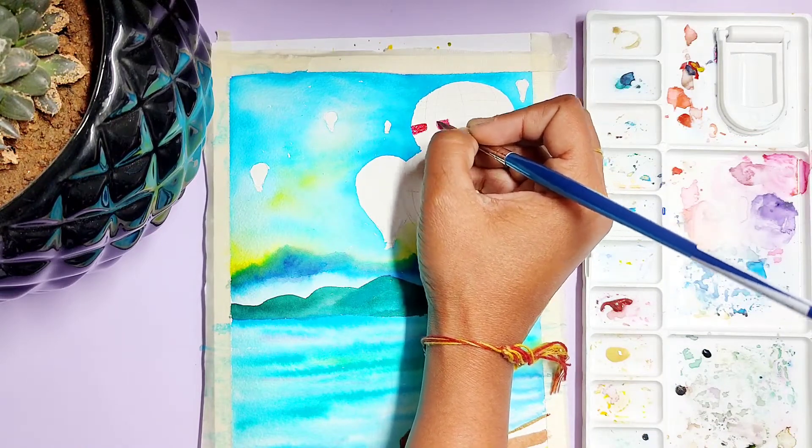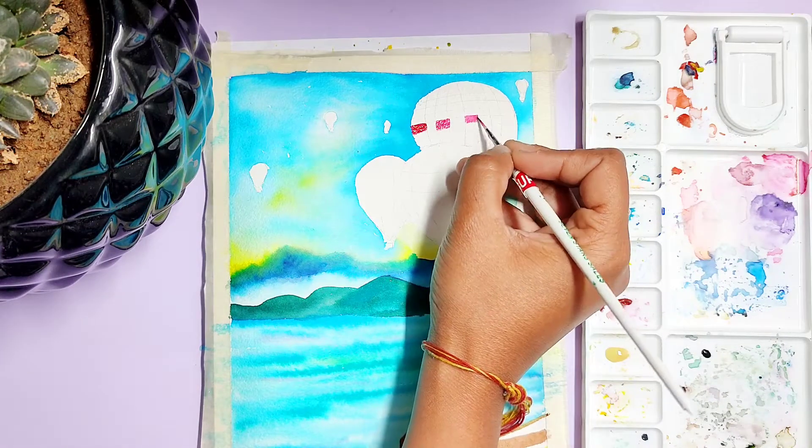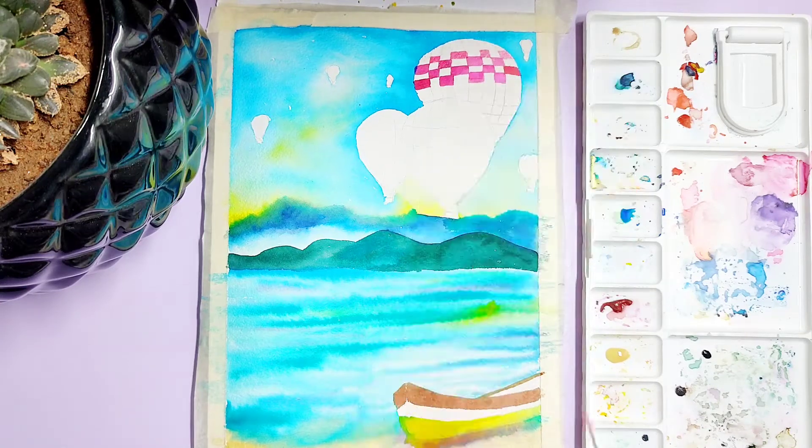You can paint them as you wish. I will be using vibrant colors like pink, violet, iris color, and some other colors.